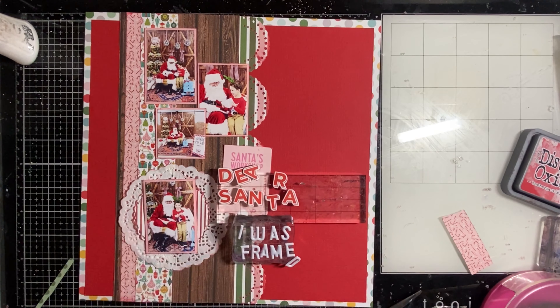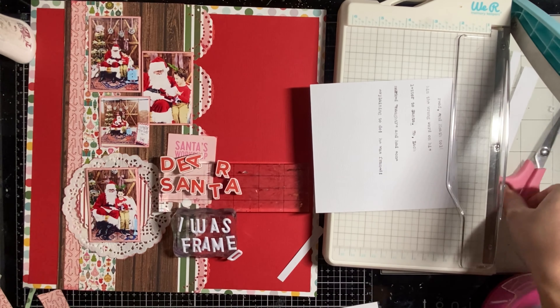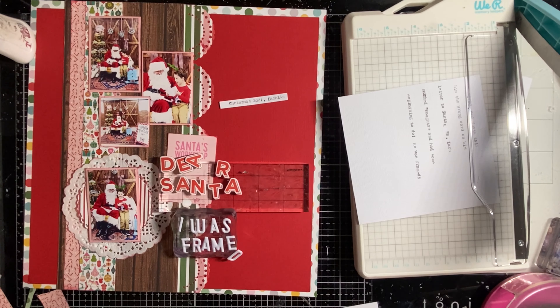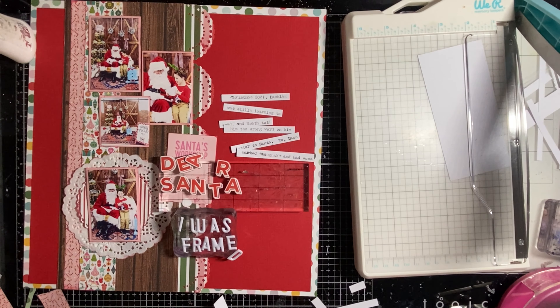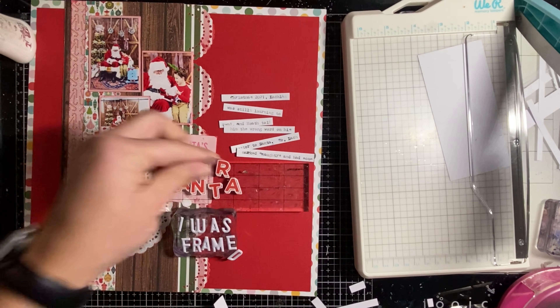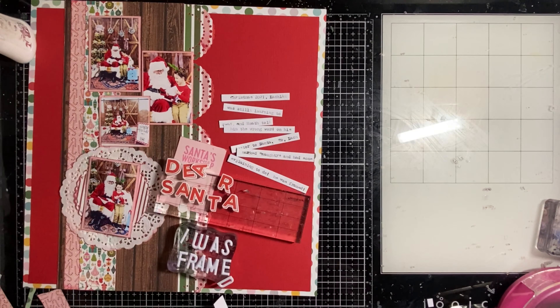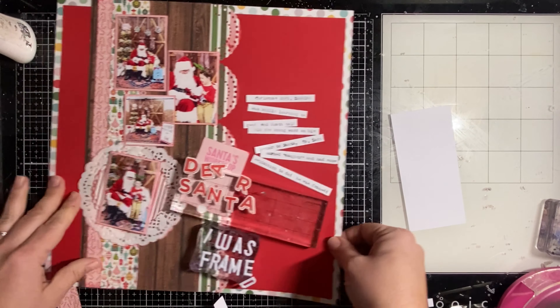Here is where I start playing around with where the title will be and where the strips of journaling will go. I have the We Are Memory Keepers TypeCast typewriter and I use that to type up the journaling on some white cardstock, then just cut it into little strips.